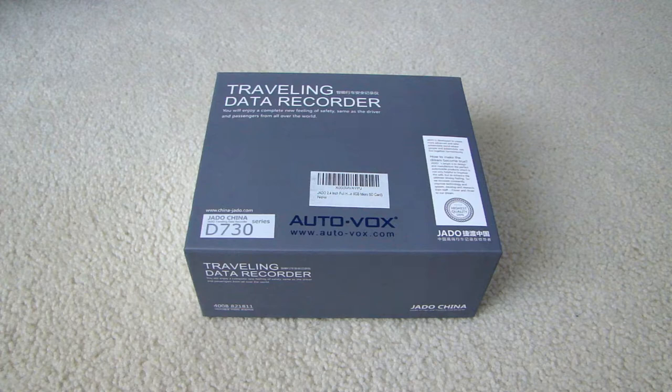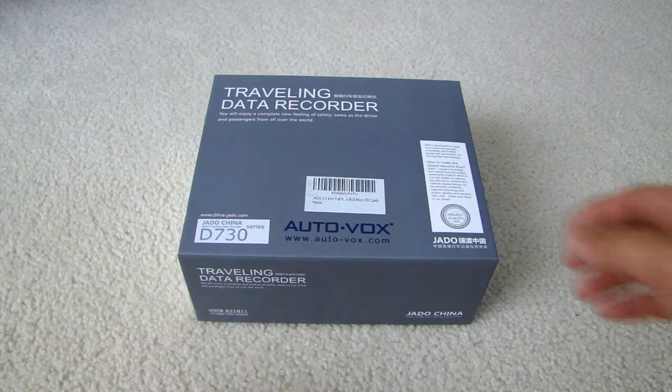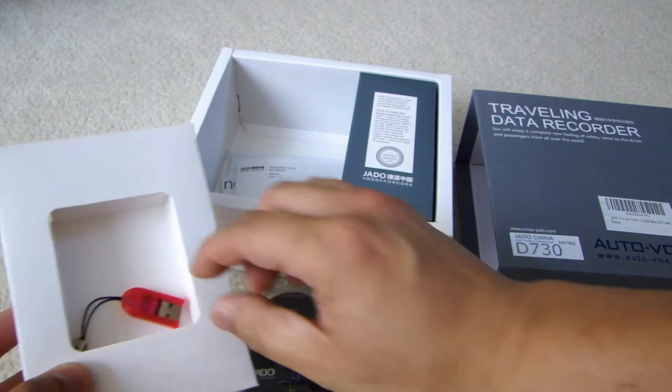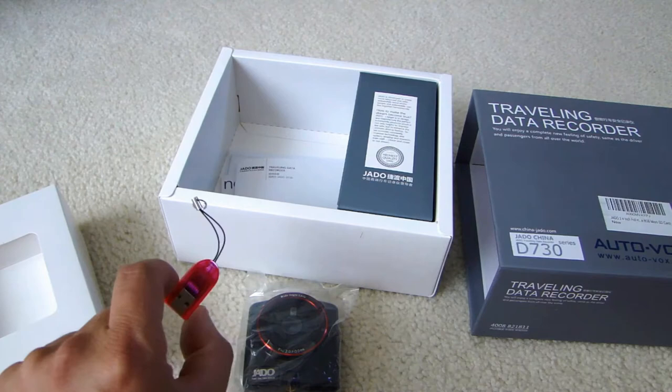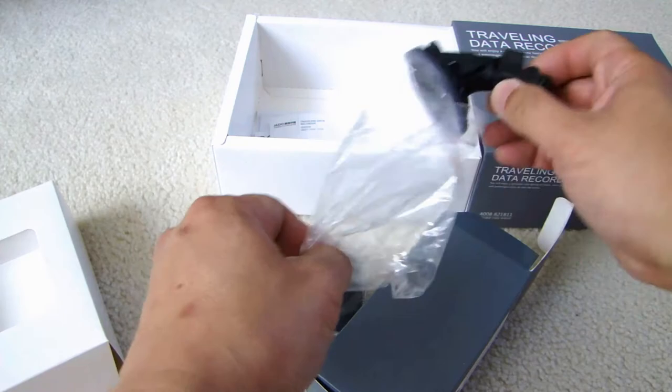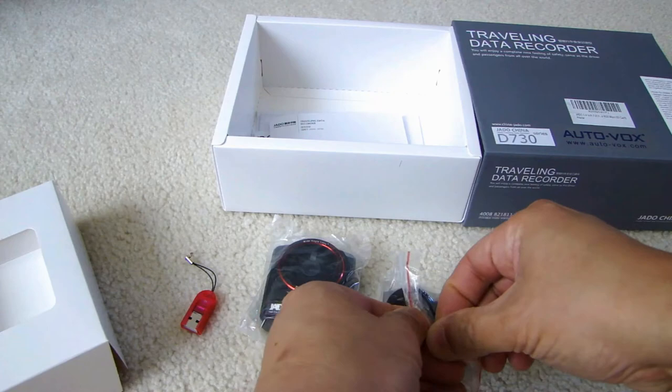On the battery it can run for 30 minutes of continuous recording. Let's open this up and I'll show you what's inside. Here's the camera and it comes with an 8 gig micro SD card, and this device is the micro SD card reader. Here's the suction cup to mount this on your windshield, and this is the cigarette lighter charger.